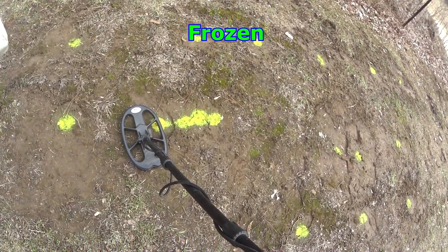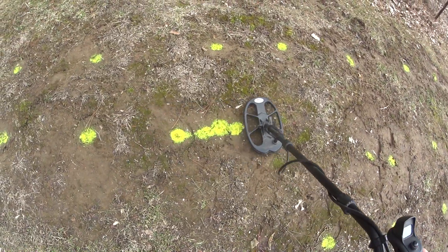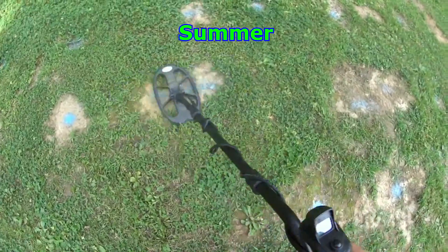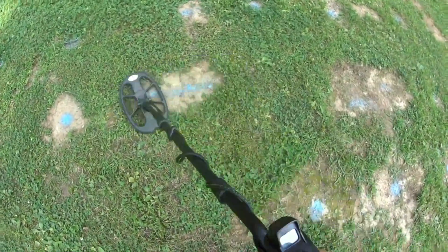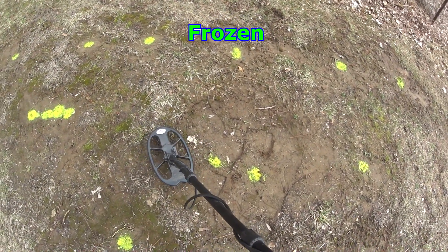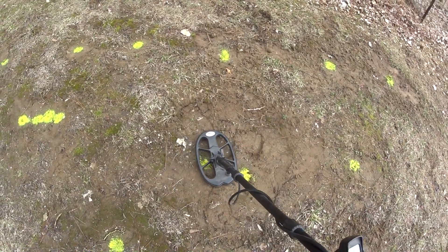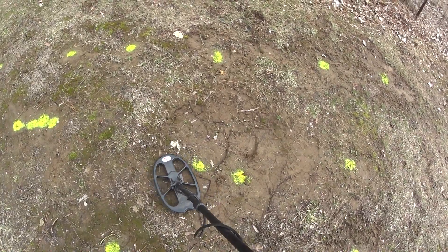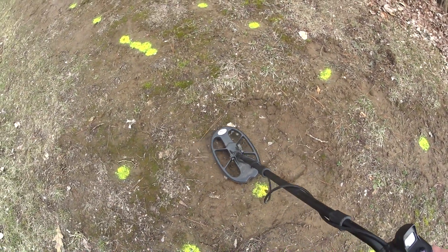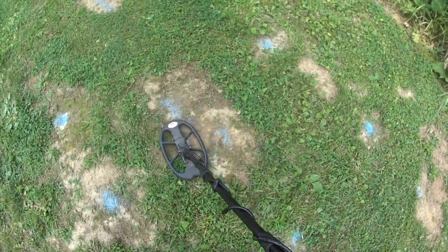Now we have a one-cent piece, five-cent, and a ten-cent, four inches deep, two inches apart — no problem with separation, that's as fast as I can swing it. Now a one-cent piece and a ten-cent piece with seven nails around it — there's the dime, there's the penny. It's pulling it out right away. Same thing — 82.